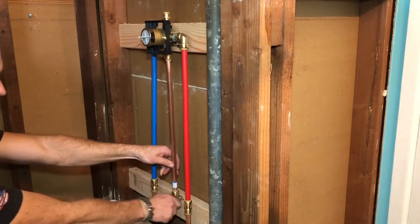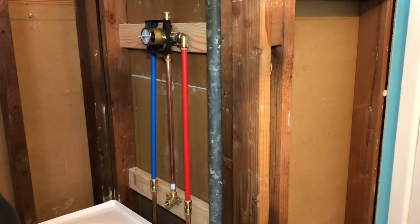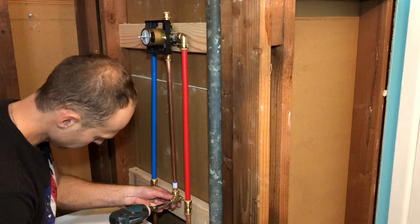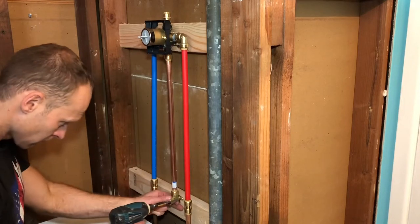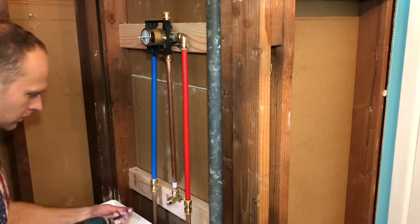So our bath spout will drain. Screw that in really quick, and turn off everything center with the tub.